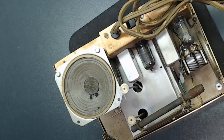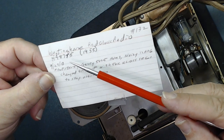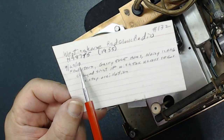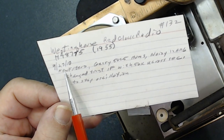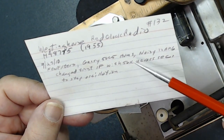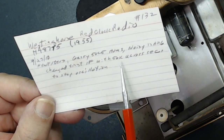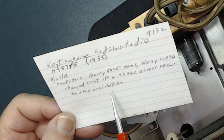One thing with this radio — it had a note inside. The radio is numbered 132, and the note confirms this is a Westinghouse red clock radio. It says that in 2010 those capacitors were replaced, so I definitely need to check them. September 27, 2010, new filters were installed. It notes a gassy 50C5 that was humming, a noisy 12BF6, and that the first IF was changed with a 56K resistor across it to stop oscillation. It's good that he left the note — at least I know what has been done.